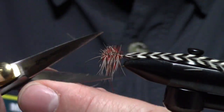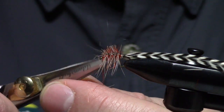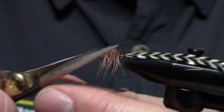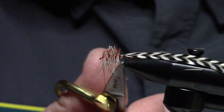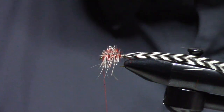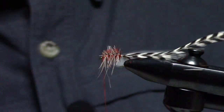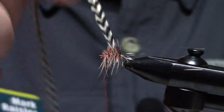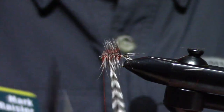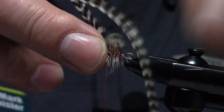What you're going to do is cut that in the round — you're just going to chop this off shorter than the gap length. Cut that in the round, and if it looks all sloppy like that, that is what you're after. So I've just chopped that off, chopped it in the round. Now I'm going to palmer this forward four, five, six times, and then tie that off.